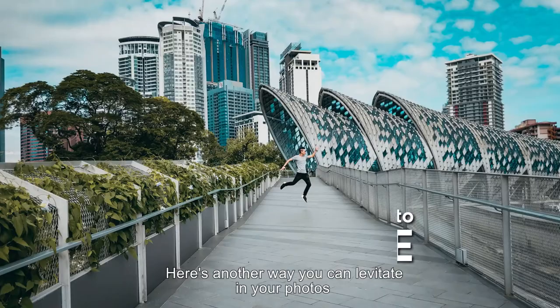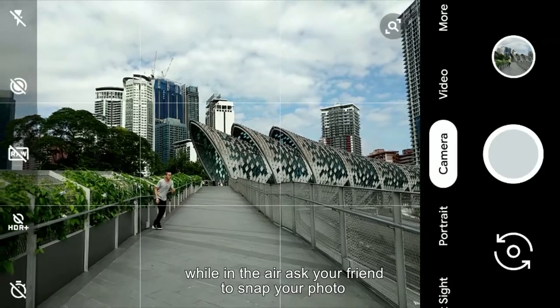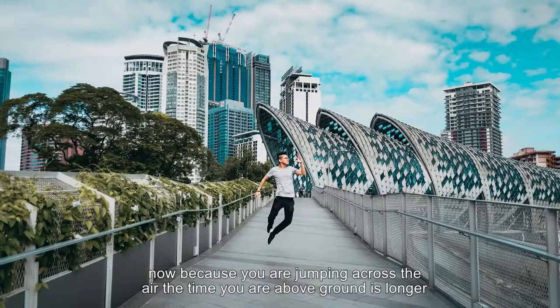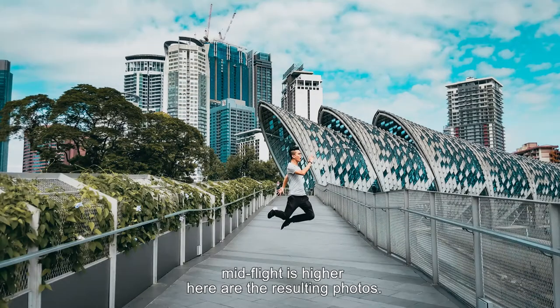Here's another way you can levitate in your photos. Run across the camera and jump high up in the air. While in the air, ask your friend to snap your photo. Because you're jumping across and the time you're above ground is longer, the chances of your friend capturing you in mid-flight is higher. Here are the resulting photos.